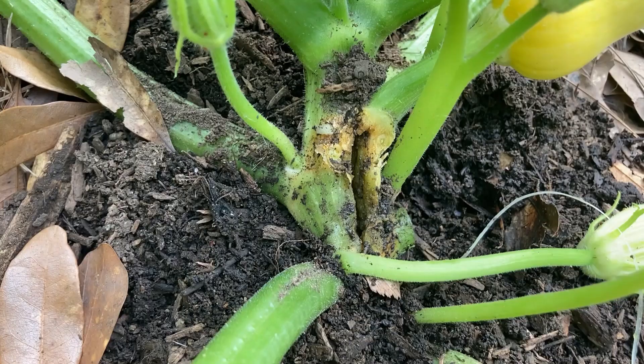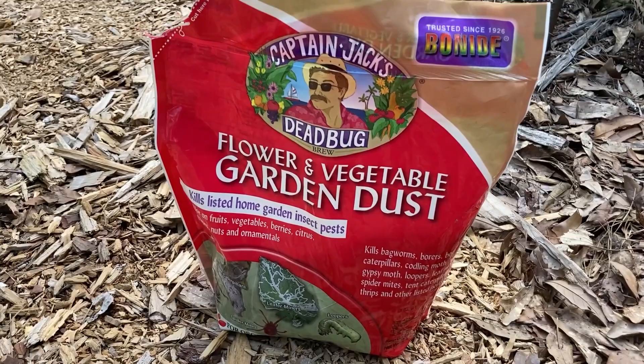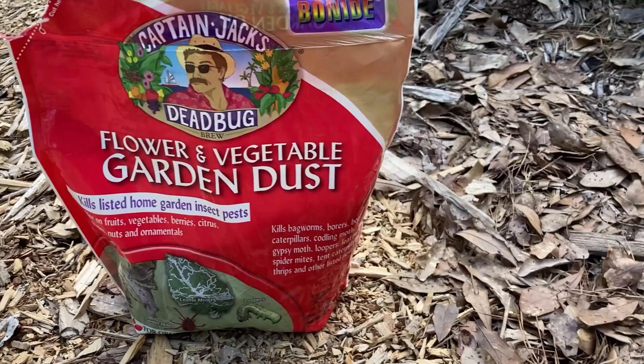I'm about to put down some powder on it. This time I'm going to use an organic powder insecticide called Captain Jack's Dead Bug. And I'm going to put down even more compost around it in hopes of saving this plant.